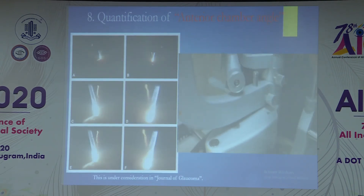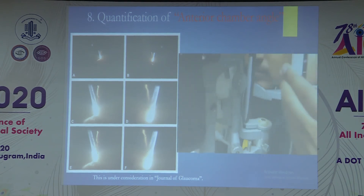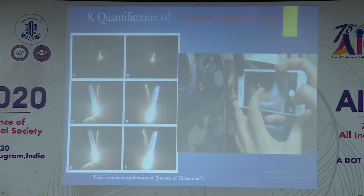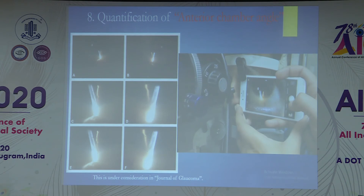The next application is inferior angle quantification using the Van Herick Plus grading system described by Dr. Sihota et al. A 3 mm slit is projected from a 30-degree angulation — 1.5 mm from the limbus over the cornea and 1.5 mm over the sclera — and images are captured from the front. These images are then transferred to ImageJ software, where we use the angle tool to measure from the endothelium to the iris surface. Compared with anterior segment OCT, there is approximately 3 degrees of variation, giving a rough quantification of the anterior chamber angle.